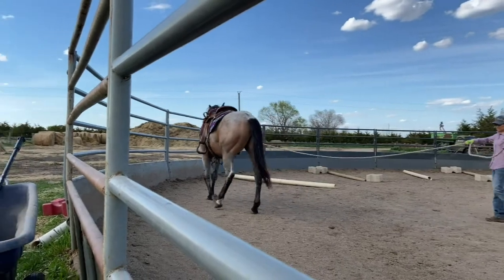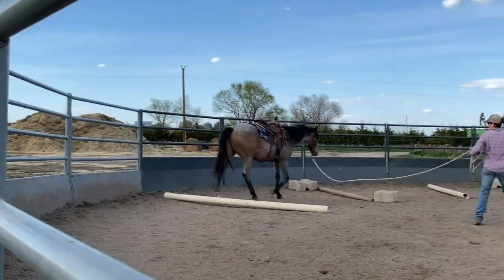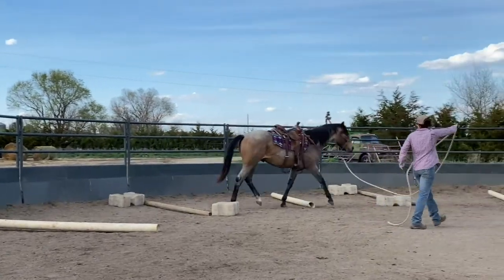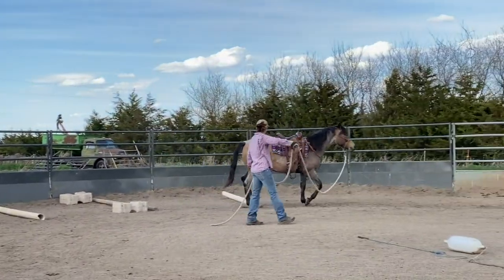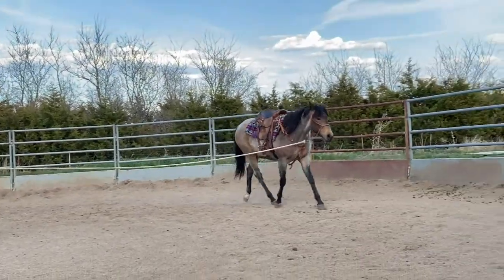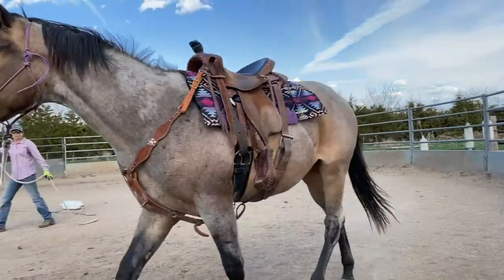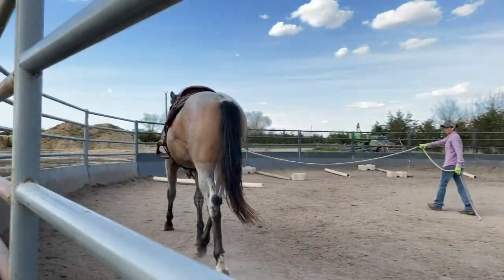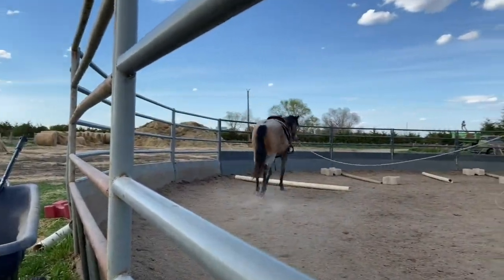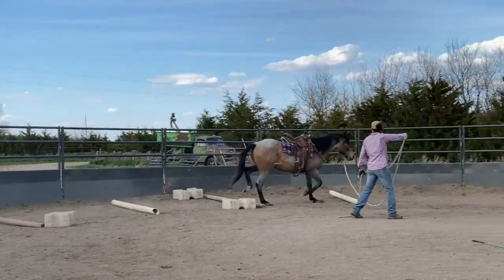Okay, so this is the second saddling, and this is a different pad and a different saddle than what I was using before. Not that I don't value my previous saddle — this one fits him a lot better, and it's quite a bit more expensive. It has a few more bells and whistles so I can use it to hang stuff off of him as I'm desensitizing him. So I went ahead and went with this saddle this time.